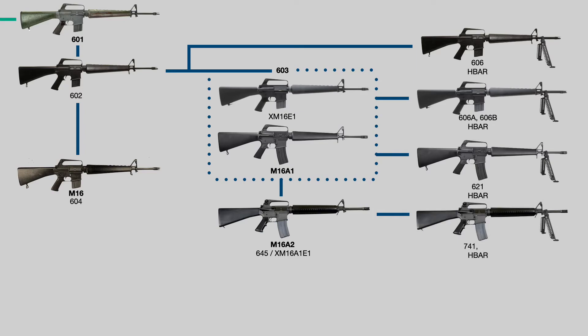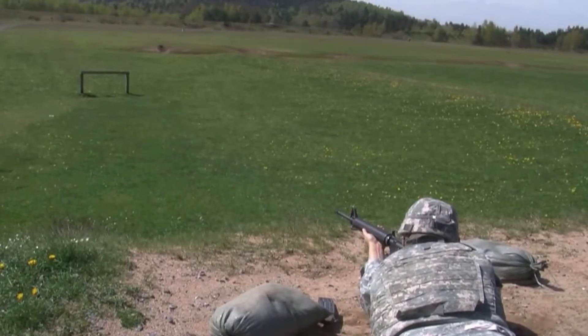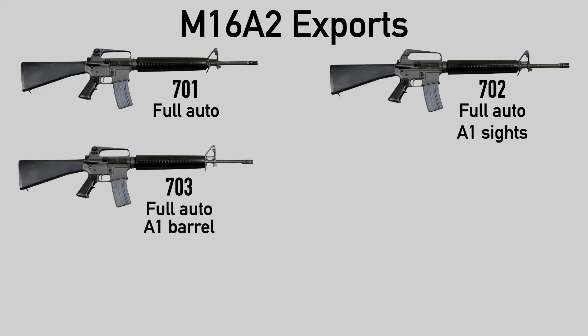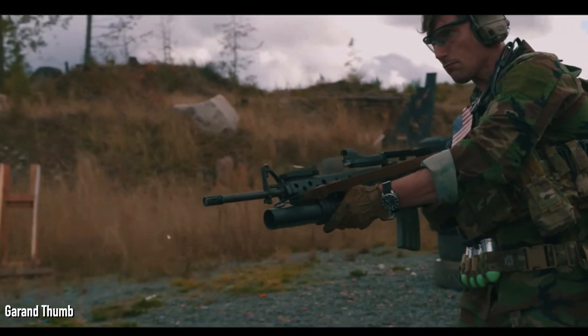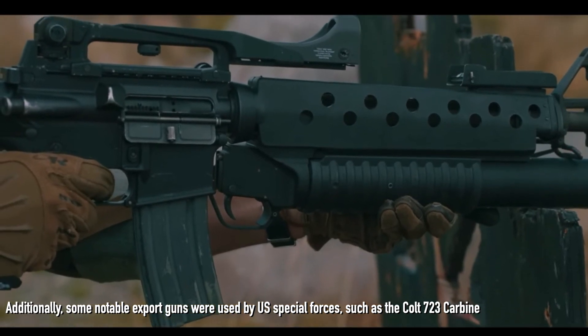The most notable change was the three-round burst function that replaced full auto on the previous A1. It's also worth noting that at this point the armed forces had standardized around the forward assist, and M16 variants without it were not produced anymore. On the H-bar front, the model 741 was pretty much identical to the A2 with a heavier barrel across the entire profile and bipod. The model 737 allegedly was the same but with A1-style sights, though past a couple of websites that referenced each other I couldn't find any pictures or evidence of it existing. Since some of the A2 changes were controversial, many export versions had some small changes. The 701 was a full-auto version of the A2; the 702 was full auto with A1 sights for the UAE; the 703 also for the UAE had auto and an M1 barrel profile; the 707 just had the M1 barrel; and the 711 had the M1 barrel and sights. These are export versions, but still produced domestically by Colt and slightly different than the A2.